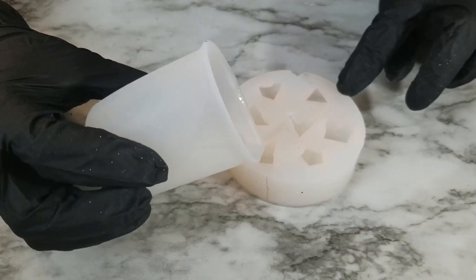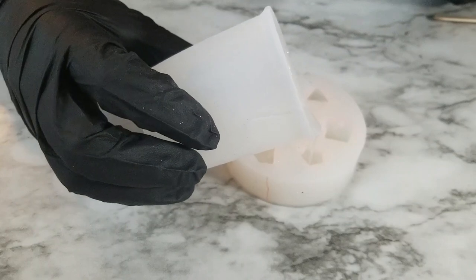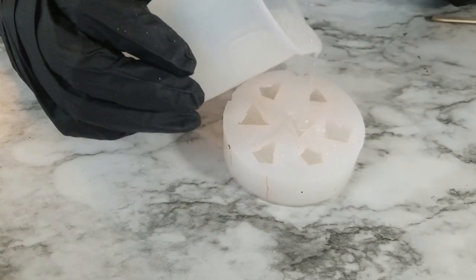After you've added all your glitter in, you're going to fill up your molds about halfway. It's okay if you overfill a little bit. I do only do four.